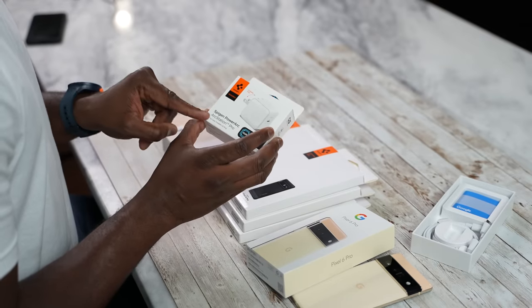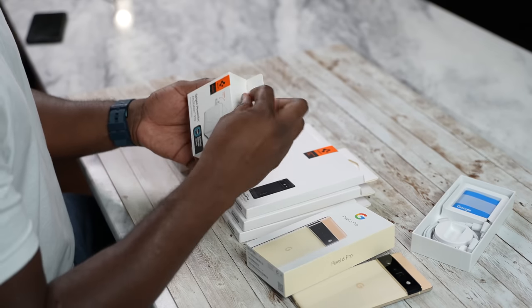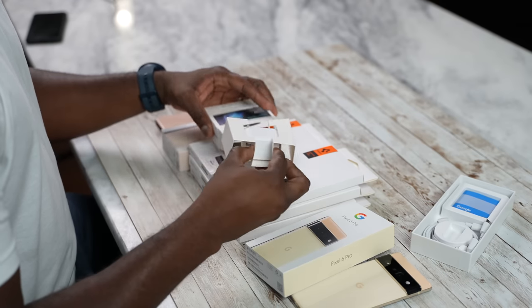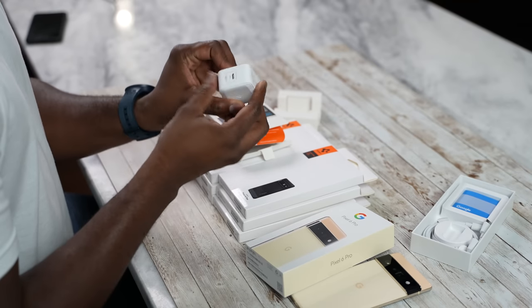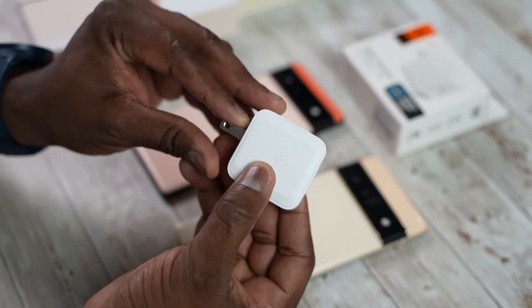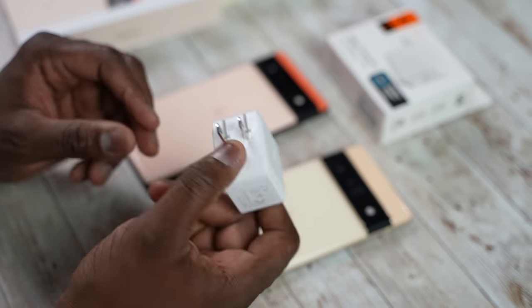That is the Spigen PowerArc ArcStation Pro. This is a 30-watt charger — it's a PD charger — and this will work for your Pixel 6 or 6 Pro. Very nice compact travel-style charger, of course with the collapsible pins, so you can take it with you on the go. It's 30 watts, so it's a nice simple charger to use. Especially when a lot of manufacturers are not giving us chargers, this is great.